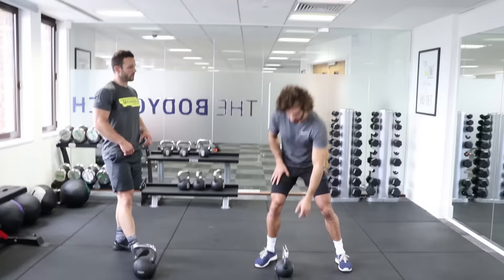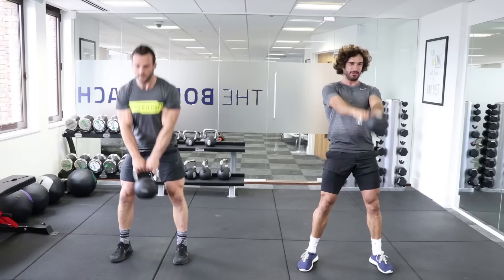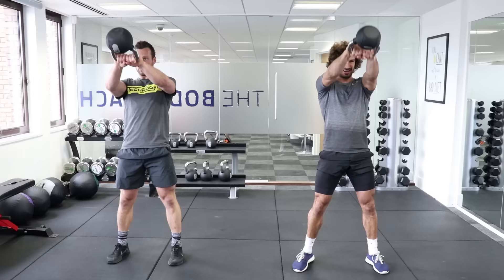Ten swings again. Really think about working your glutes and hamstrings. As you get tired, really make sure you're switching everything on, especially the abs. Nine and ten. Good.